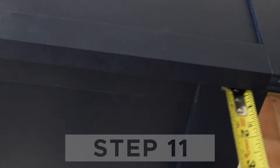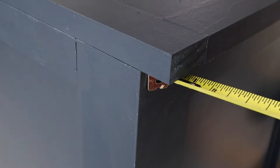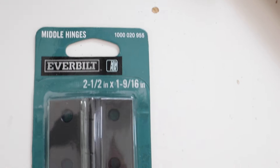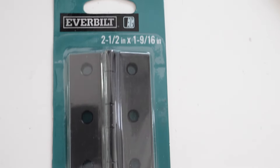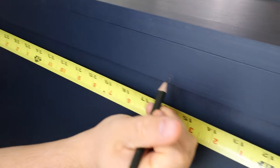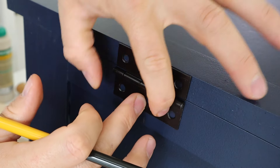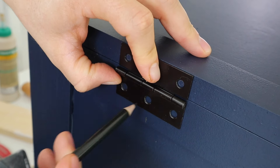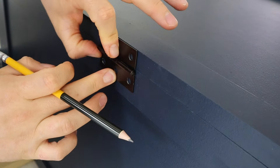Step eleven is to attach the lid and hinges to the toy box. Line up the toy box lid and make sure there is a one inch overhang on the front and sides of the lid, but no overhang on the back. Attach the toy box lid with surface mount hinges — we marked the hole locations for our three hinges and drilled pilot holes first, then screwed the hinges into place. We used hinges that needed to be installed from the back, but you could also use piano hinges or other hinges that can be hidden inside the toy box.